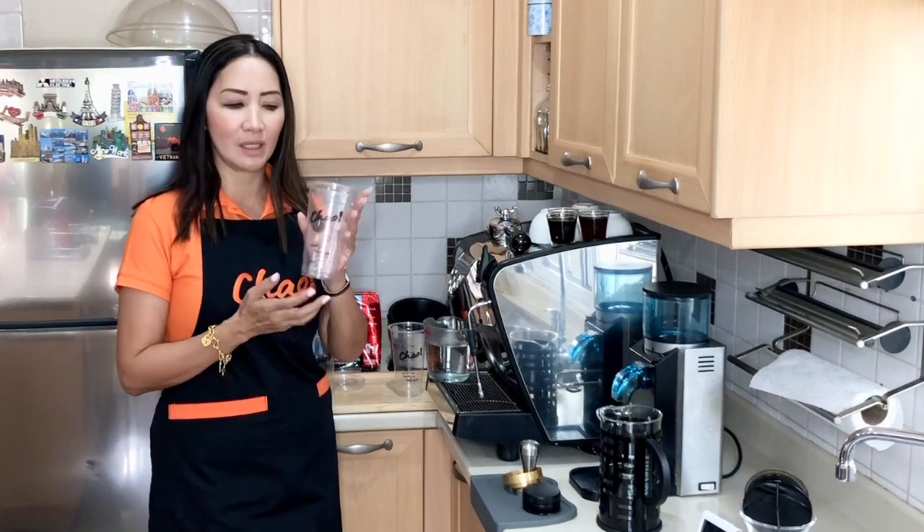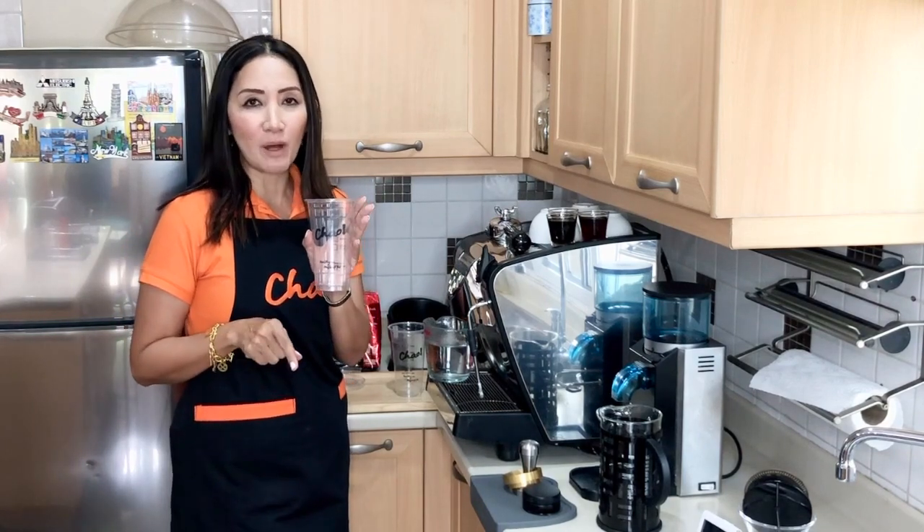Hello everyone, welcome back. Today we are going to make iced americano. For those that have not tried iced americano, it is time to give it a try — it is simply refreshing, like having iced tea but with coffee. I am going to make three different types: one using regular brewed coffee with a French press, one using instant coffee, and one using espresso. I'll use 22-ounce cups. Check the description box for the full recipe.